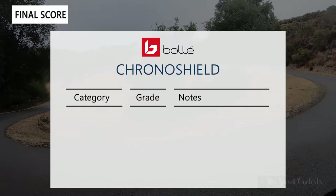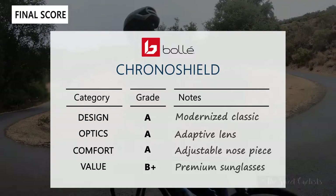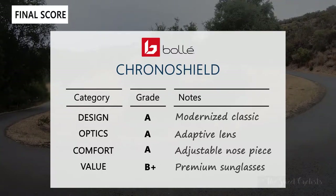For the final rating across four categories — Design: the Chrono Shields are polarizing, a large retro-modern design not everyone will like, but on the bike they're a great fit sitting right up against the helmet. Optics: A — the Phantom lenses are very impressive with wide field of view and light transmission range. Comfort: A — easy-to-adjust temples and an adjustable nose piece for any face. Value: B+ — quite expensive, but you get a lot of value and a truly standout design.